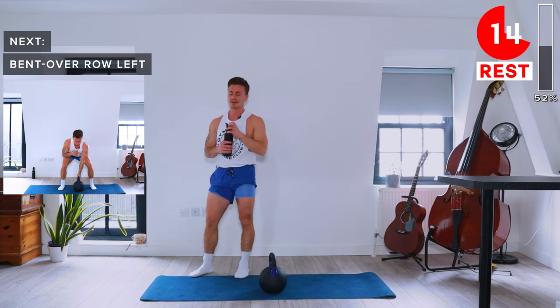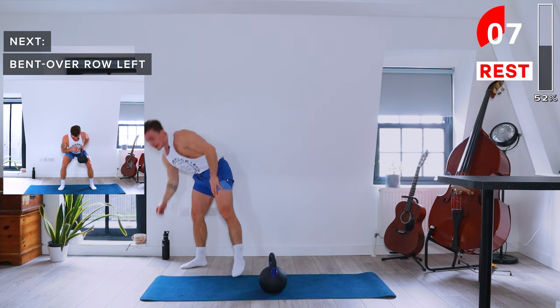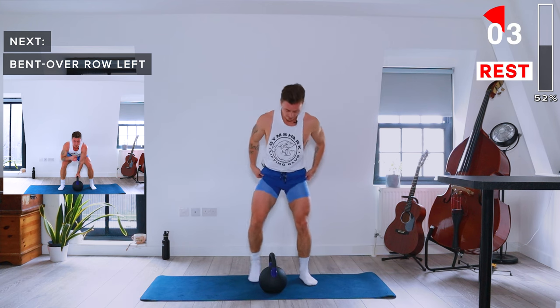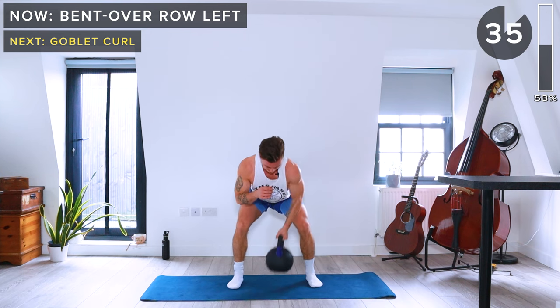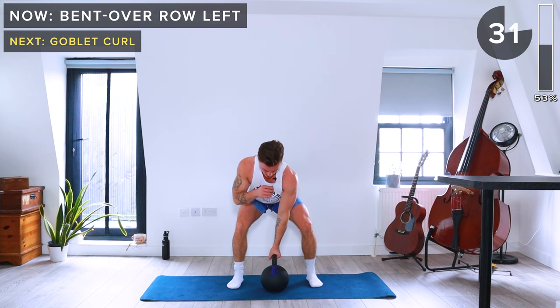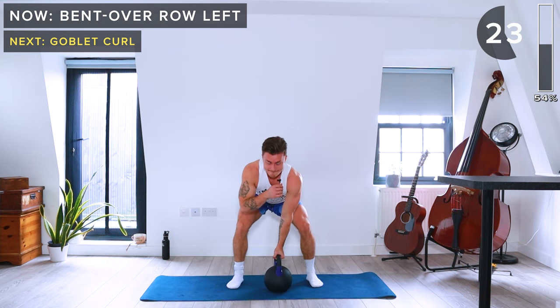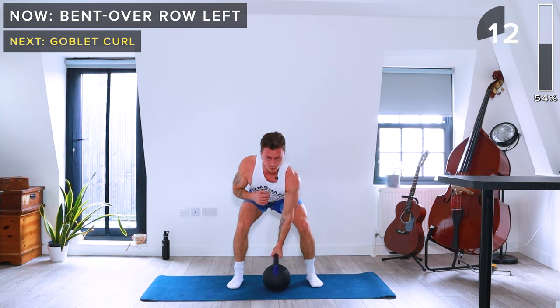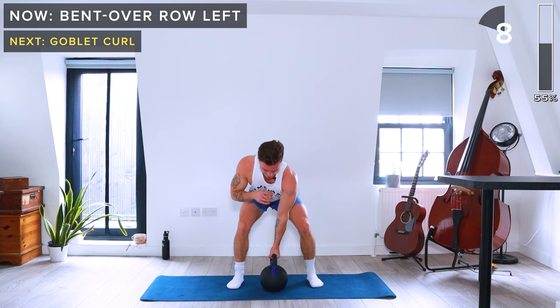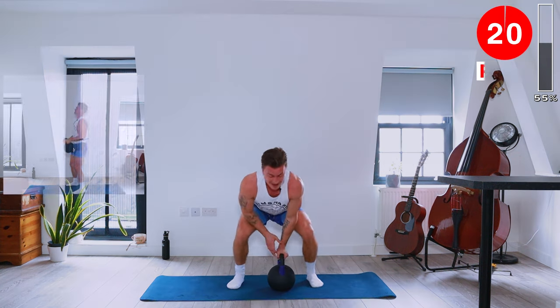Same now on the left arm. Grab a sip of water if you need. Single arm bent over rows, left arm, 40 seconds.